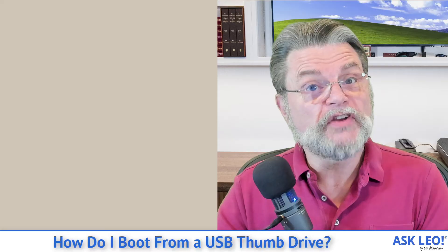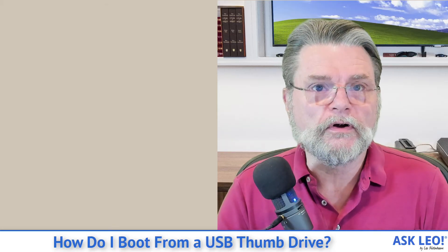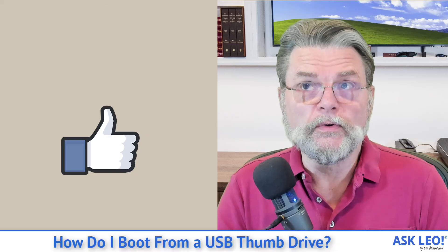There is one caveat before we call this done: once you've changed the boot order so that UEFI is checking USB devices first, if you happen to have a USB hard disk attached that does not have a bootable operating system on it, some poorly written UEFI systems will stall at that point. They'll say they're supposed to check USB devices first, found a USB hard disk, but there's nothing on it — and they won't know what to do. Most systems will move on and check the hard disk, but just be aware that if USB devices are checked first, some systems will see a non-bootable USB hard disk or thumb drive attached as a problem.